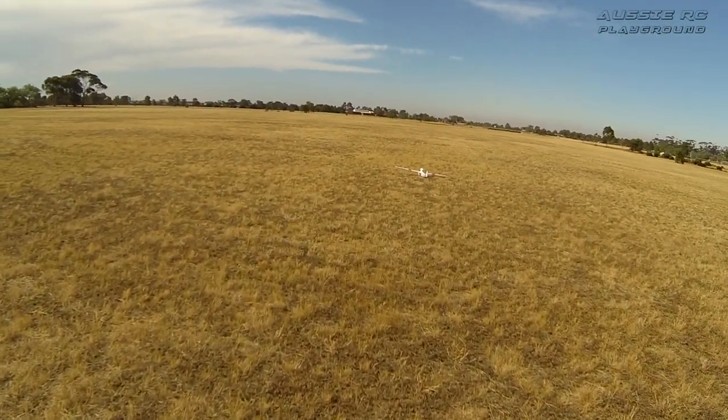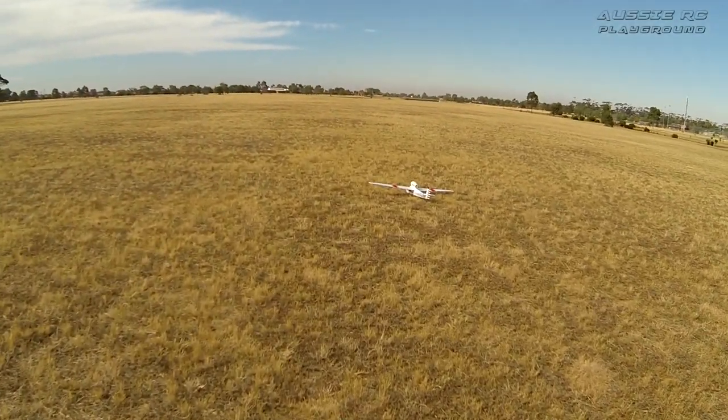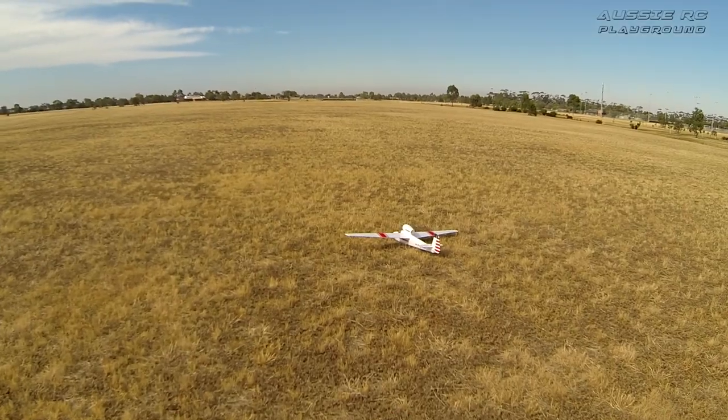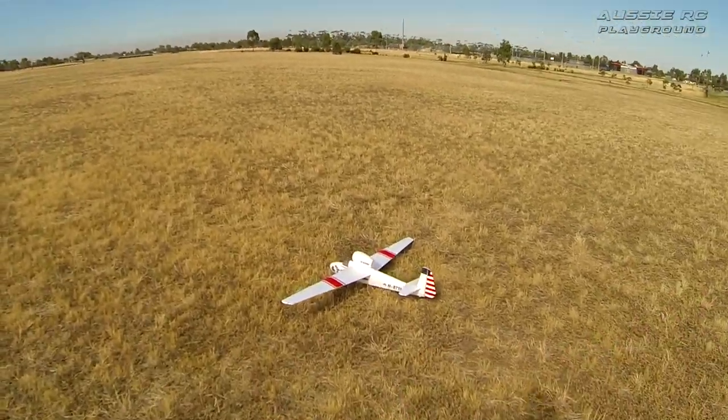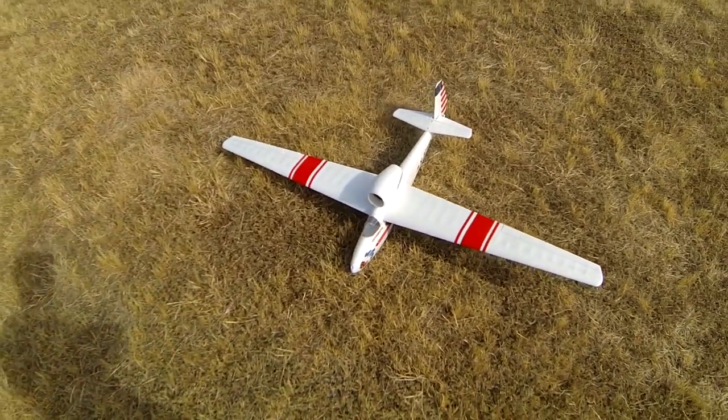Nice plane to fly — easy and gentle. It's just unfortunate you have to put the ESC outside the fuselage because there's nowhere near enough airflow or room in that fuselage for everything. But other than that, yeah, good fun.